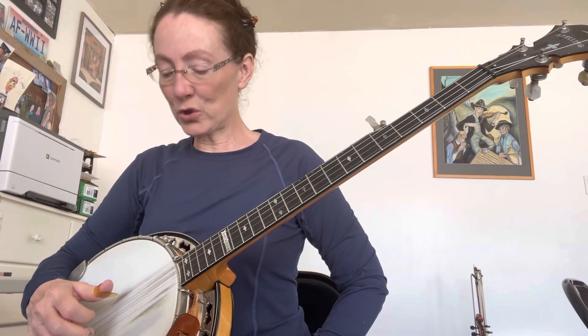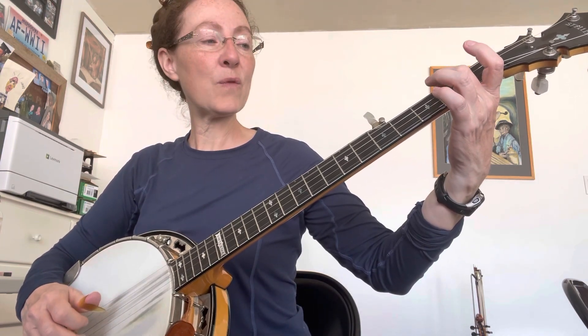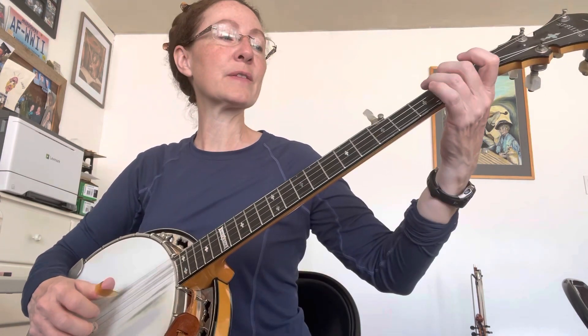If you want to use this as a kickoff, walk up your 4th string. We're going open, 2nd fret, 4th fret. And that will give you the kickoff so you can start the whole song, and that way everybody knows when to come in. Have fun with it and good luck.